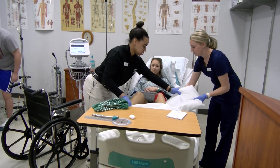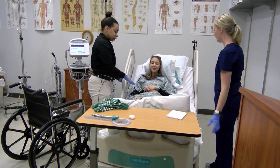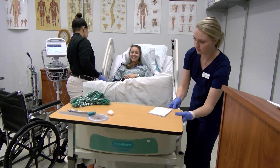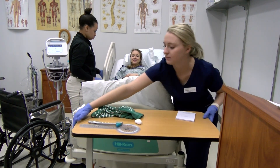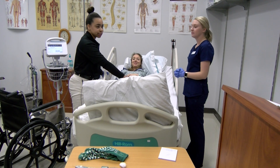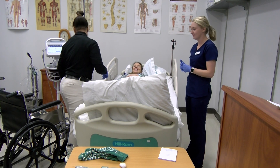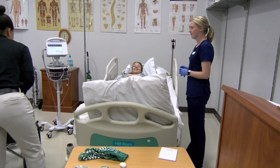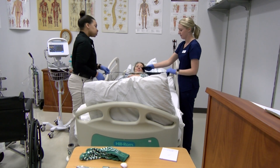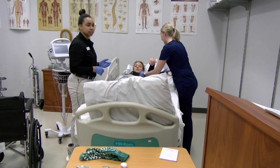I would like for you to keep the bed as flat as you can. I don't want your hips or your knees getting tight. Mom, try to remind her not to put pillows under her knees and to keep the bed as flat as possible. She can have it bent some but not for long periods of time.